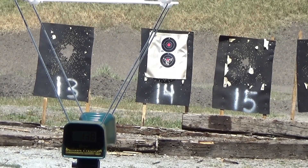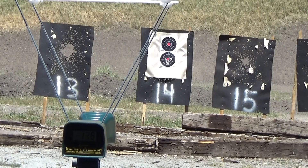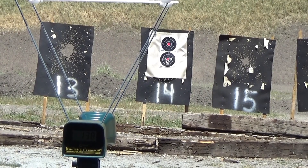Let's try the 1911 with the same load. It may be the angle of the target itself, because I had no problem with the 1911 in the last session. So let's try the 1911.